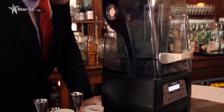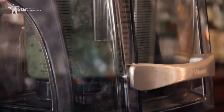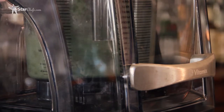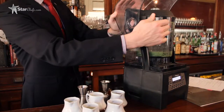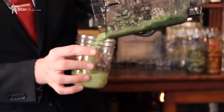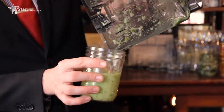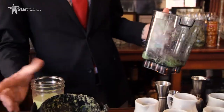We use the Quiet One by Vitamix because it's very quiet, and being in a restaurant bar, that makes sure we will not be disturbing any of our guests. The next part of making falernum is going to take 24 hours. We're going to take about 16 ounces of two-to-one simple syrup — that's two parts sugar to one part water — and about 40 to 50 cloves. We're going to steep that overnight. Once we get that out, we're going to add about two ounces of lime and two ounces of lemon juice, and strain that.